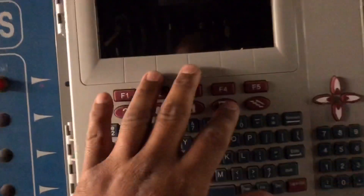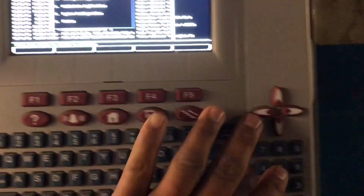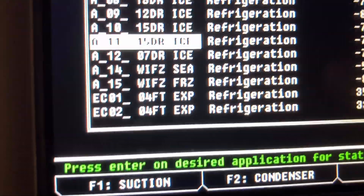Before you leave, make sure you don't forget to take off your EPR override. We're working on number 15.